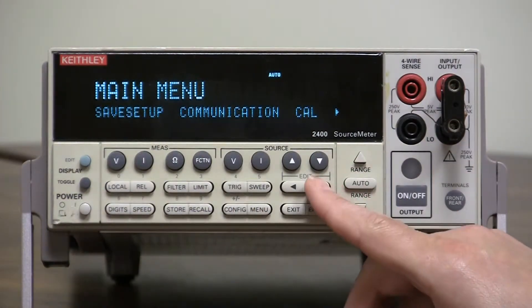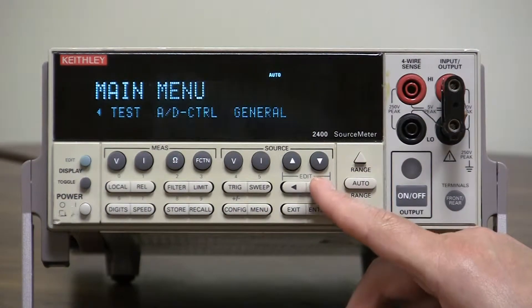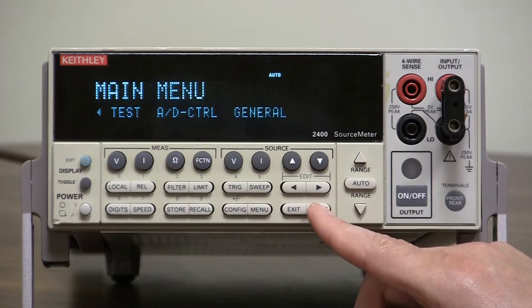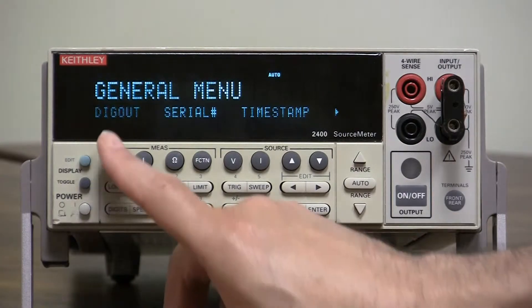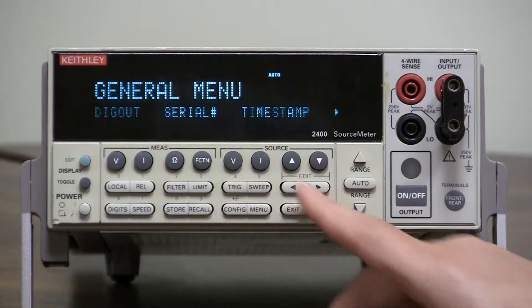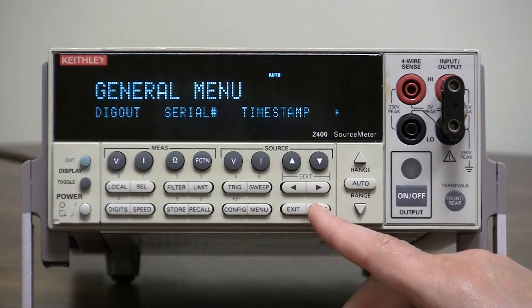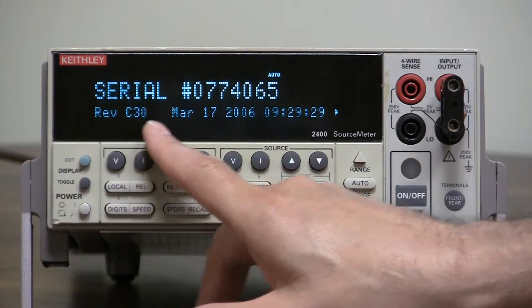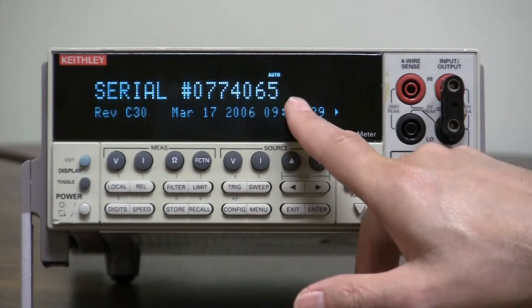Go all the way over to the right using the right arrow key to General. Once you're on General, press Enter. Once you're on Enter, find Serial Number. When it's blinking on Serial Number, press Enter. This will show you the serial number.